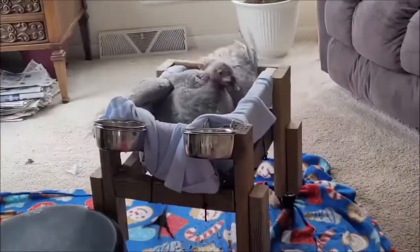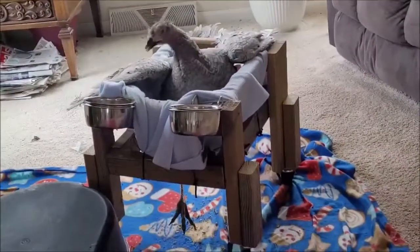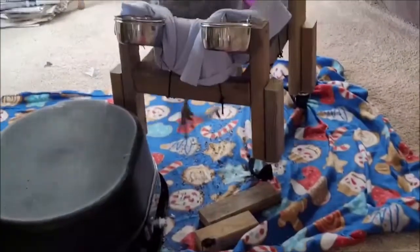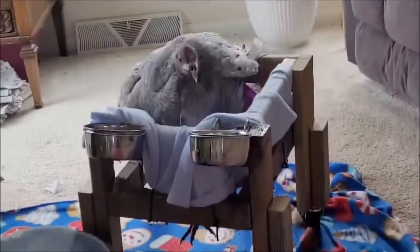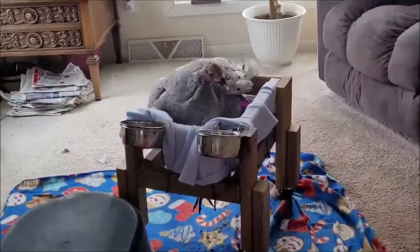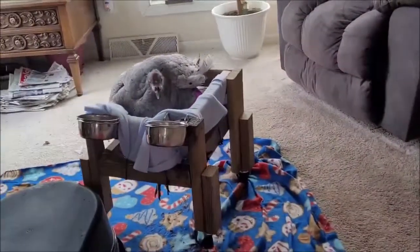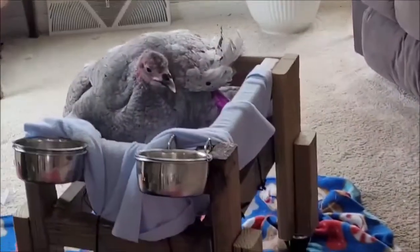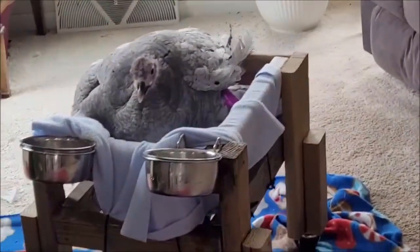Today she actually got herself sitting up with the bottom part of her legs in the air. She can touch the ground - she's pumping those wings. I'm gonna sit her a little bit lower so I don't want her taking herself out of her seat. She's doing really good - huge energy, eating, drinking, pooping well. I'll keep you posted.